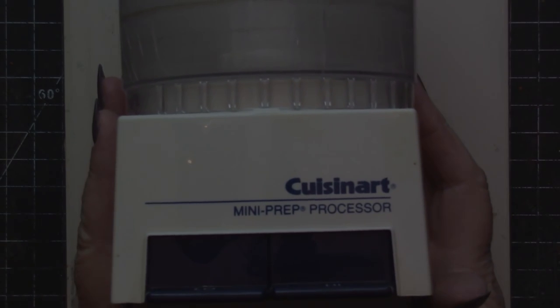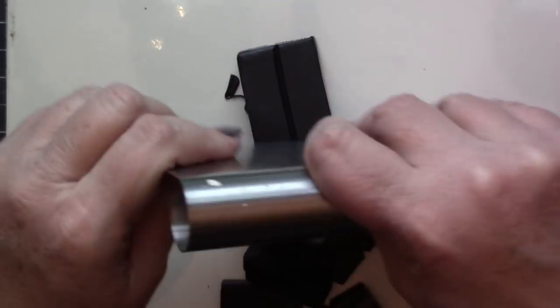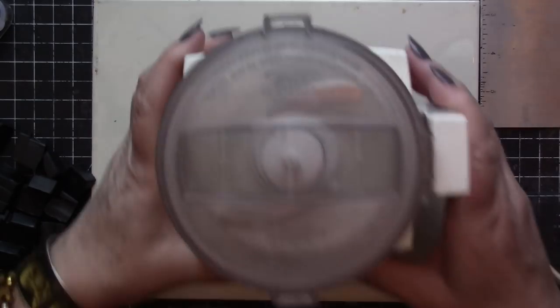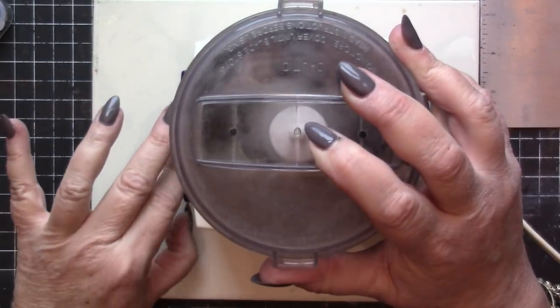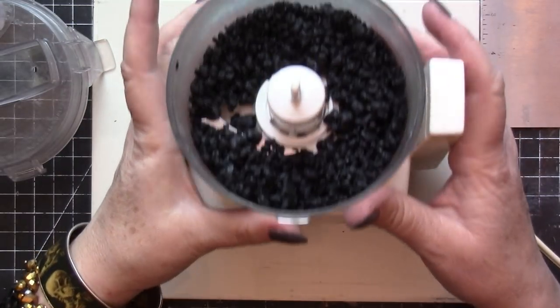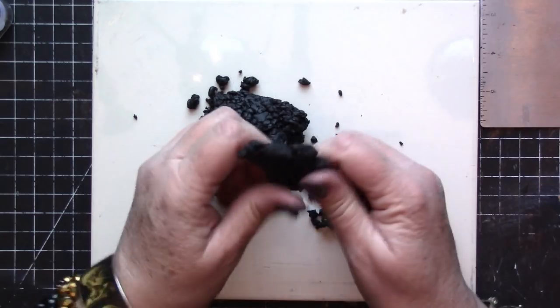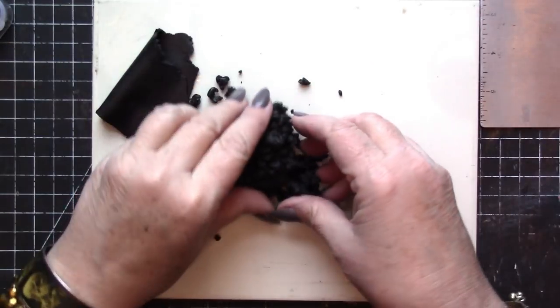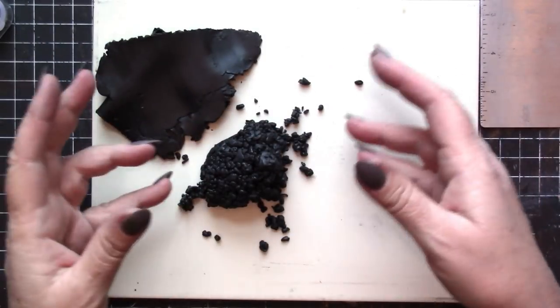To condition the polymer clay, I'll be using a mini prep food processor and a pasta machine. I like to work on ceramic tiles when working with polymer clay. Polymer clay is incredible stuff, but in order to work with it successfully, we must condition it. The easiest way I've found to do this is to chop it up into small chunks and then feed those chunks into a mini prep food processor. This will break them down into tiny little granules of polymer clay, which can then be easily blended together and run through a pasta machine to make certain that the clay is thoroughly blended and easy to work with. Once the clay has been chopped into tiny pieces, you can gather small amounts at a time, work it through your fingers, and then run it through the largest setting on the pasta machine.